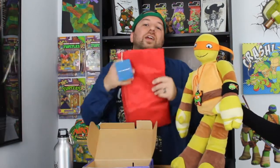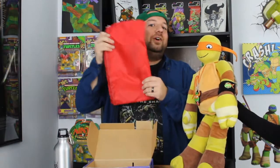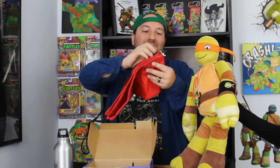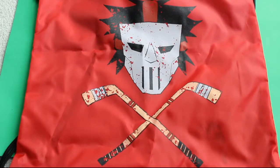Alright, we got another item right here — it's a nice little drawstring bag. I haven't opened it yet, haven't seen the design. I'm gonna guess it's something TMNT-related or maybe a Port Authority style. Let's see here — oh nice, look at that! It's like a Casey Jones design.